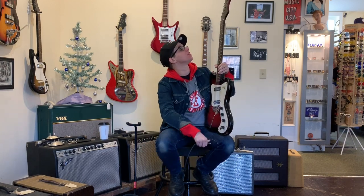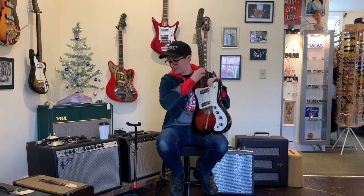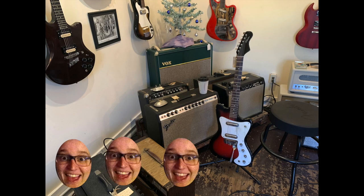This is a surprisingly versatile little instrument that I have really, really enjoyed playing. I gave it five out of five Ellens!